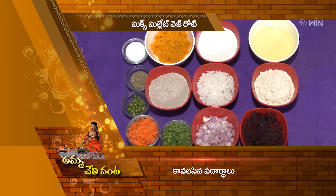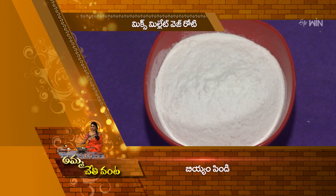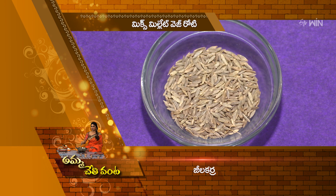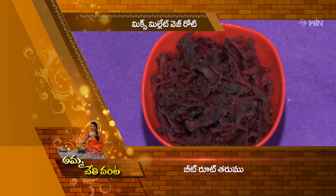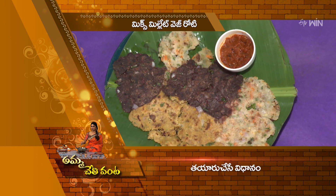To make Mix Millet Veg Roti, the ingredients are: Jonna-pindi, Ragi-pindi, Viya-pindi, Ullipay-muka, Pachmirch-muka, Jilakarra, Uppu, and Pachikobaru (coconut paste). Together that's about 4 to 5 core ingredients combined to make the mixed millet veg roti.